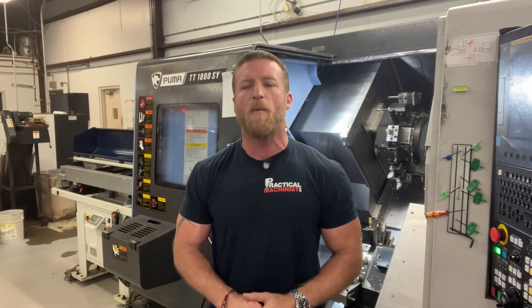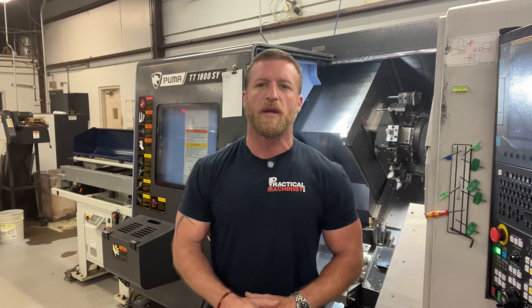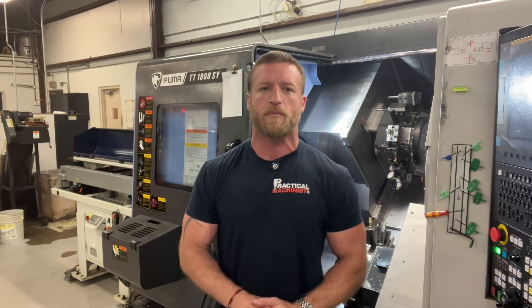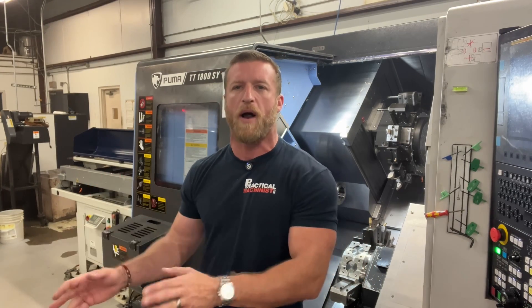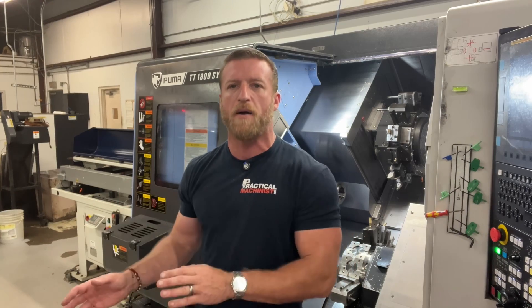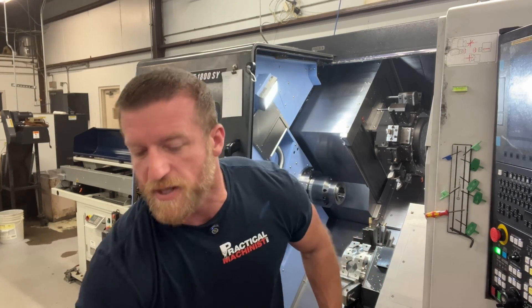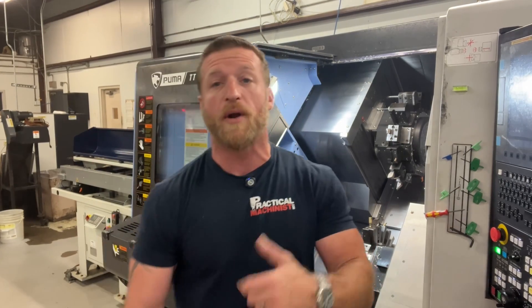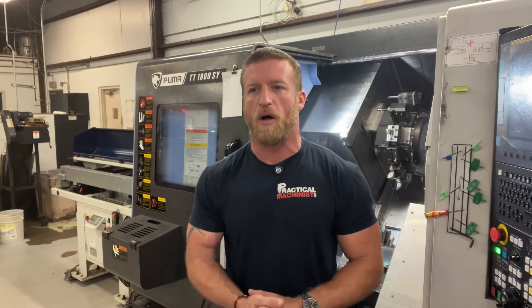I could say because I want to or because it's my decision, but I'm not going to. I rough with a VNMG or a V-style insert because that's what's in the machine. When I'm on a setup, I want to get that setup done quick. Me and a guy that I work with here, Steve — he's a trainee and he's very awesome at his job — we want to get a setup done quick. There are some setups I can get done part to part in less than an hour.